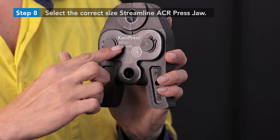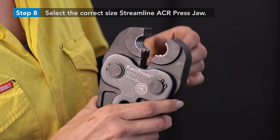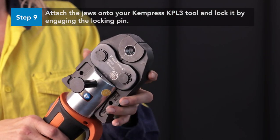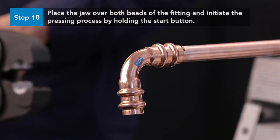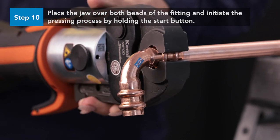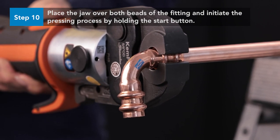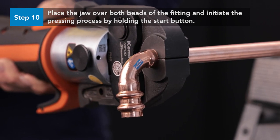Select the correct size Streamline ACR press jaw and check the jaw is in good condition and its pressed surface is clean and free from debris. Attach the jaws onto your ChemPress KPL3 tool and lock it by engaging the locking pin. Place the jaw over both beads of the fitting at a right angle to the copper tube. Ensure the two beads of the fitting fit into the two corresponding grooves of the press jaw. Check the fitting is still fully engaged up to the insertion depth mark, and once the jaw and fitting are correctly engaged, initiate the pressing process by holding the start button.